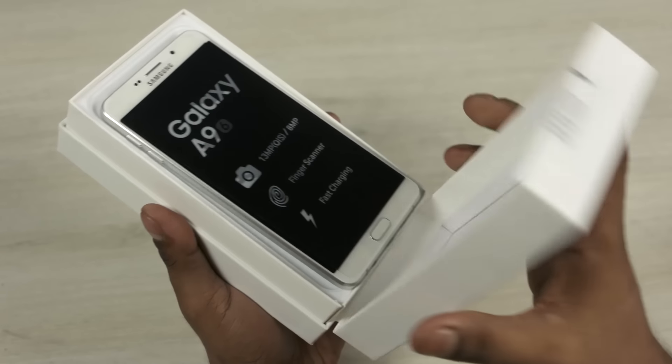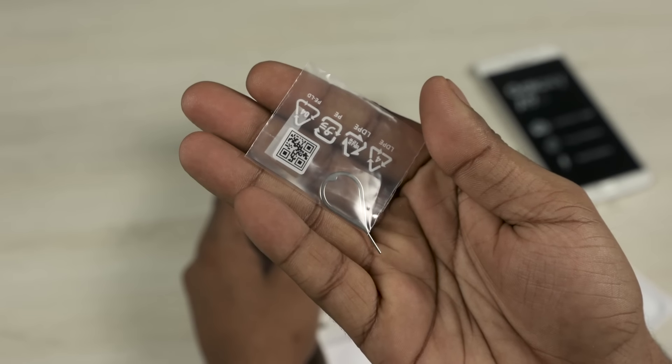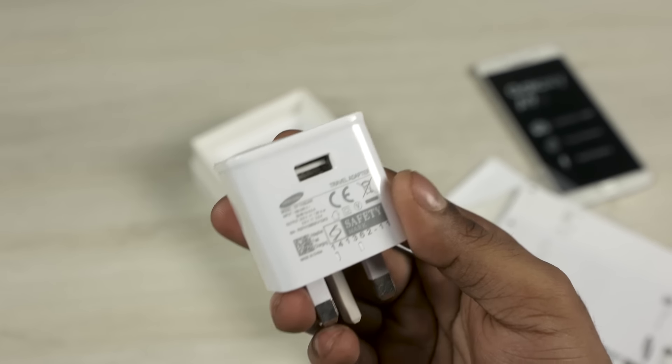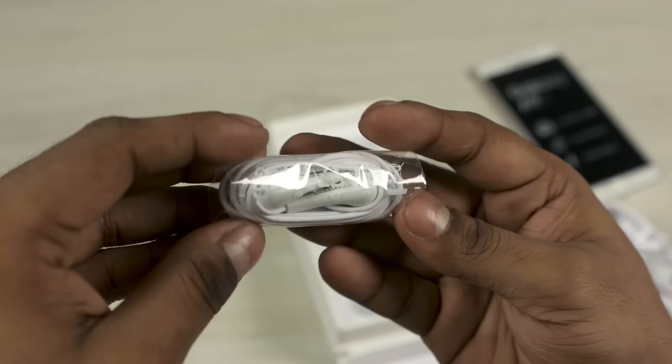Opening up the box we are greeted by the A9 itself — let's set that aside for the time being. We then have a sim ejector tool, the regular literature, and Samsung's also thrown in a fast charger in the box. We then have a micro USB cable — no Type-C this time — and a pair of in-ear earphones.